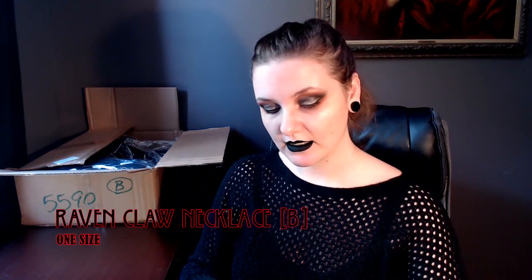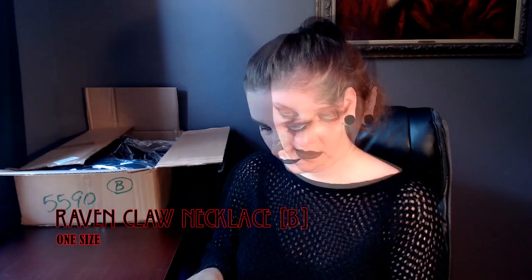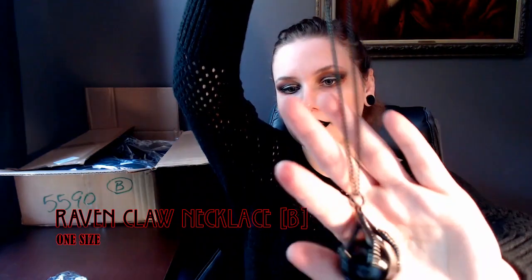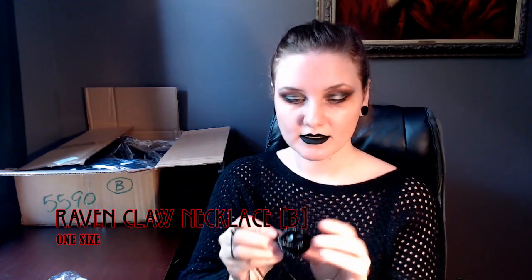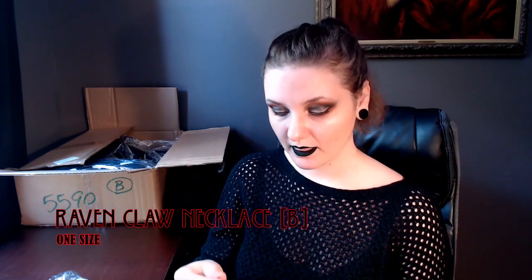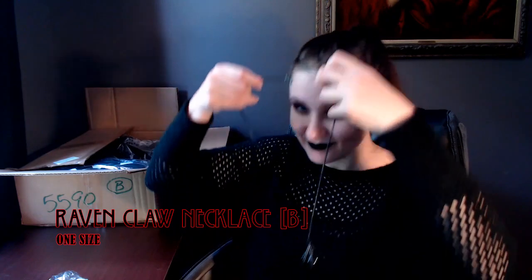The next item is the Ravenclaw necklace. I've been wanting this for a very long time but I'm not about to spend 30-plus dollars on a necklace. It came like this — this thing is hanging out. I don't know if it's supposed to be like that or if they just got lazy and didn't want to package it properly. It's so pretty. It's a black onyx ball in the center of a Ravenclaw and I love ravens. I plan on getting a tattoo near my birthday, which is in August. This is awesome.